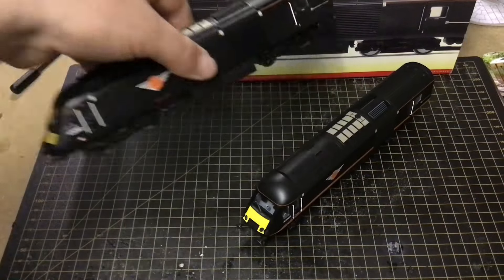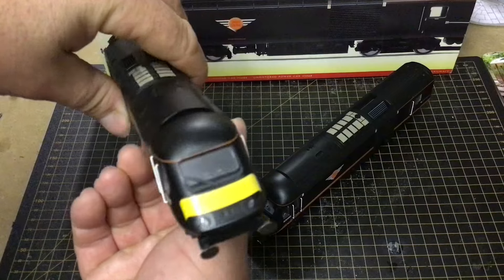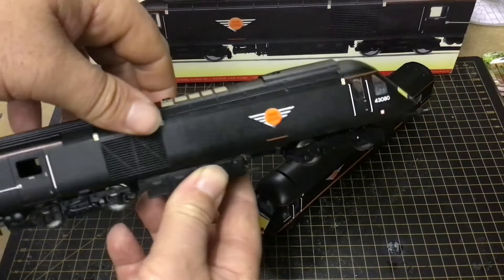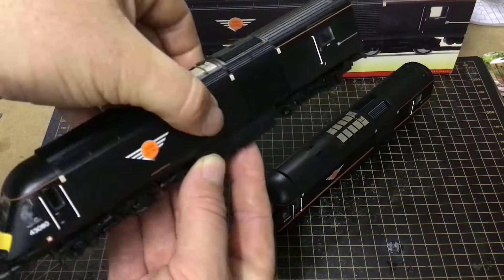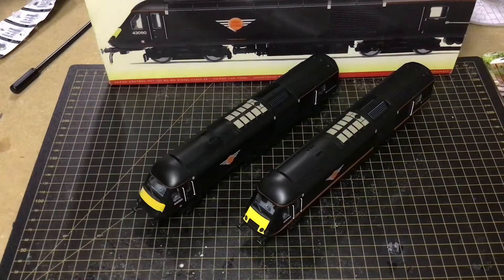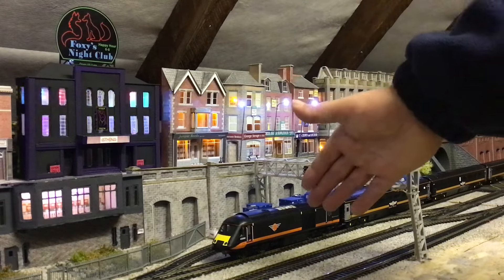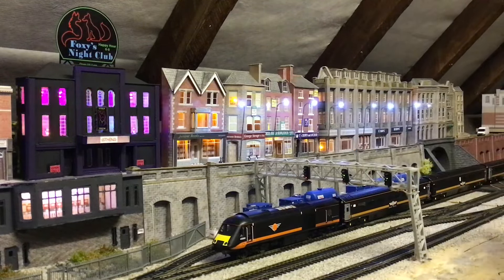If I just show you what it was like before — quite bland and plain — so it was in need of an upgrade. That's what I'm going to do now to get this one done. There you go, that's the power car now with the new livery on.